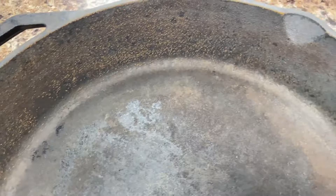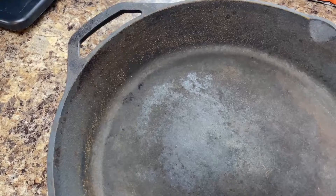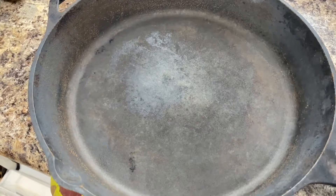The first step is to rinse all the rust out, then dry the pan, heat it up to drive out any moisture. Then we're going to rub a little bit of bacon grease in. I use bacon grease, lard, or Crisco — pretty much any type of grease works. But today we're going to be using bacon grease. We'll get it rubbed down and oiled up.